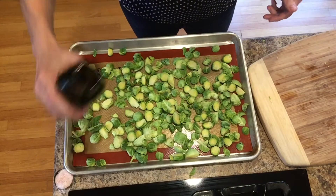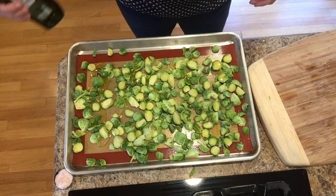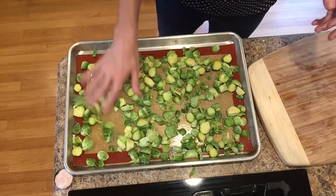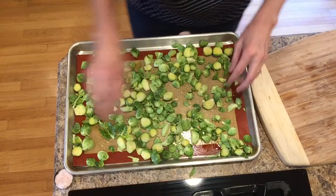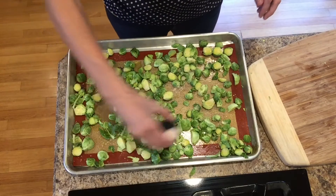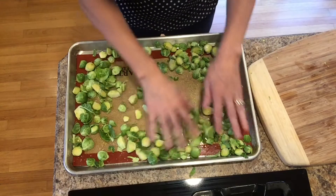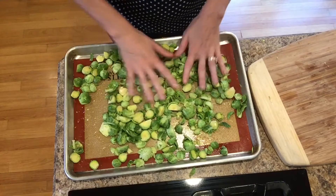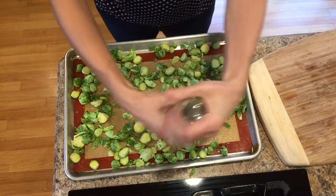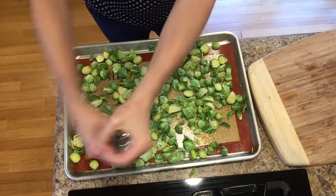This is about a pound of brussels sprouts, and you can double this recipe. I put about two tablespoons of olive oil — you could also use avocado oil. And now I put about a tablespoon of salt, but if you're watching your salt, you could reduce that. I'm mixing it in so it coats the brussels sprouts, and then I'm going to put on some cracked black pepper, seasoned to your liking.